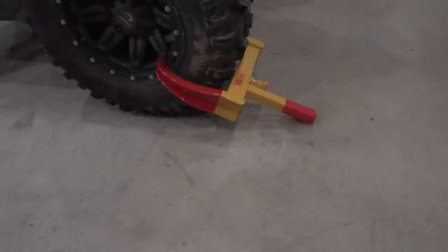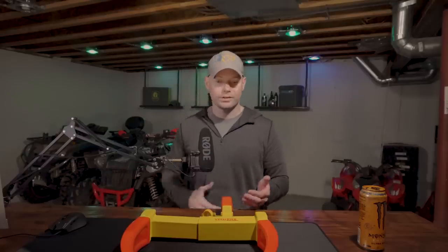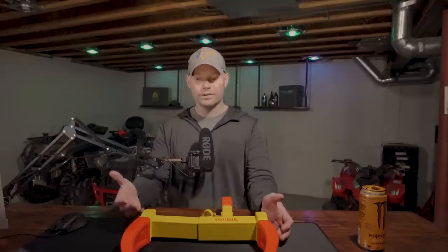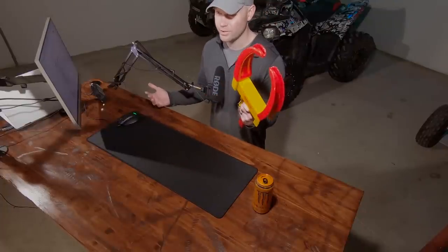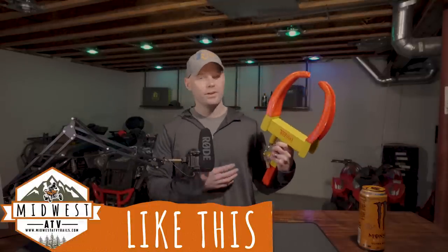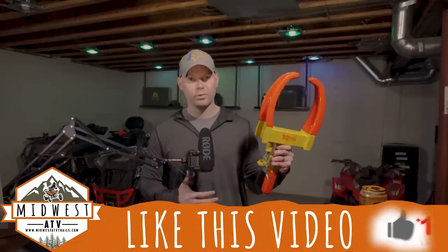The last great thing about this, with that universal aspect, you can lock it right onto your trailer. So if you have it on your ATV, you get somewhere, you take it off, you can just slide it right onto your trailer and now your trailer's secured while you're out hitting the trails. As far as what I don't like about this one - it's just heavy and huge. But other than that, it's a pretty solid concept. They're relatively inexpensive. If you don't mind having this giant piece of steel with you, it's a good option.